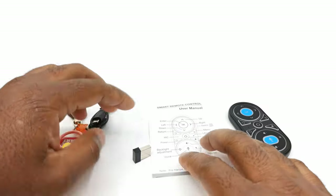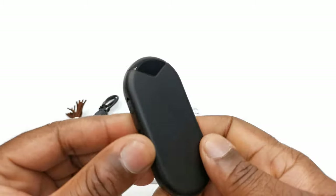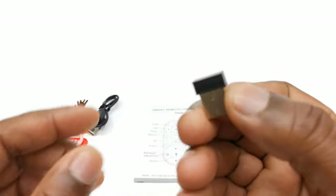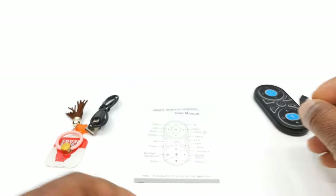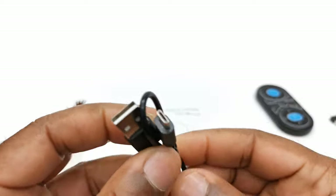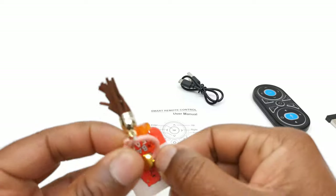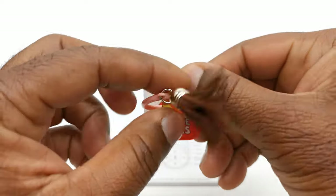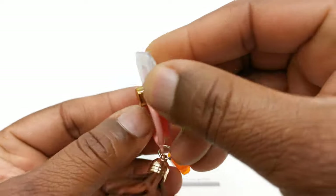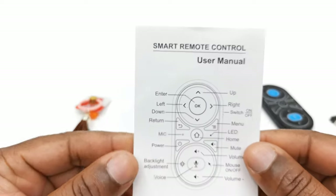So in the box, you have the mini wireless airmouse itself, the 2.4GHz wireless dongle, a micro USB charging cable, a key holder, and a user's manual.